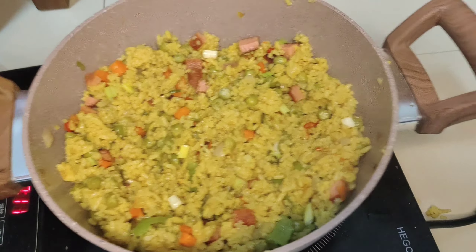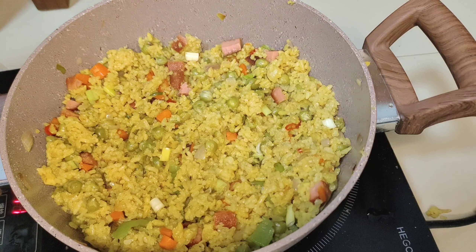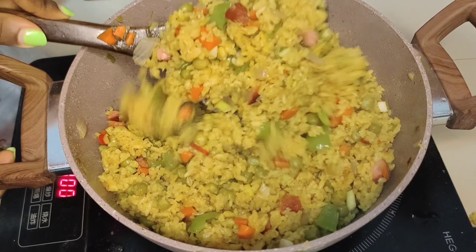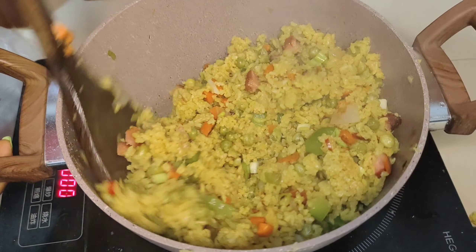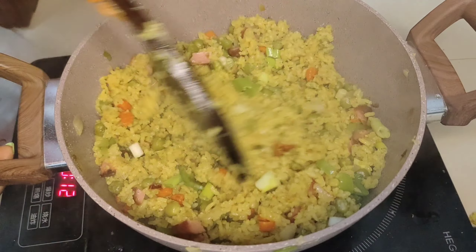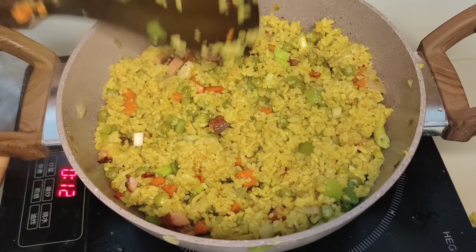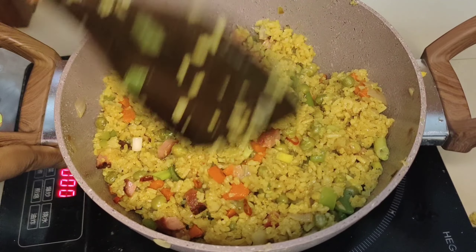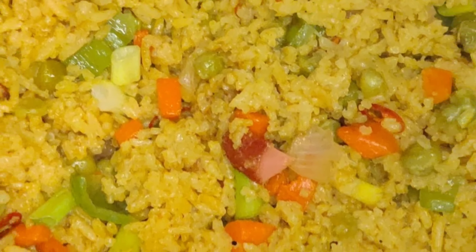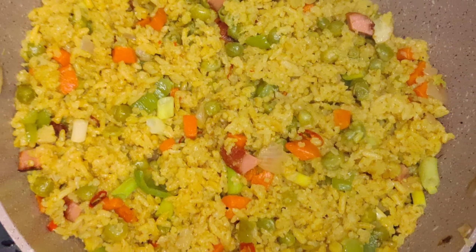This was so good, and it doesn't take long to cook — especially if you cooked your rice a day before, it's going to be even easier. Make sure to subscribe if you haven't yet, join the family so you can watch and cook this delicious food together. Thank you, see you next time!